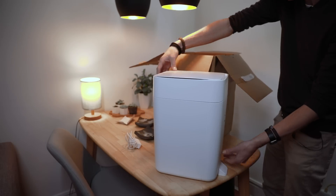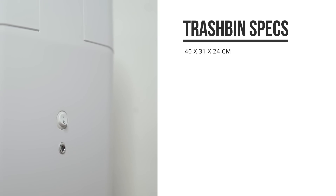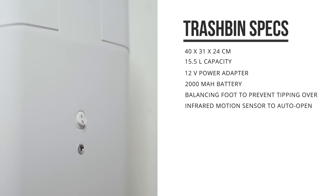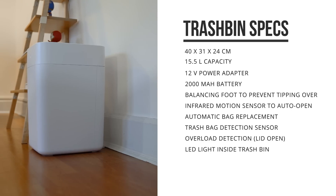The trash can has a built-in battery that you might need to charge before first use. On the back of the device you'll find the power input and a small on-off button, and it's got a balancing foot on the back to prevent it from tipping over, which makes it feel quite sturdy.